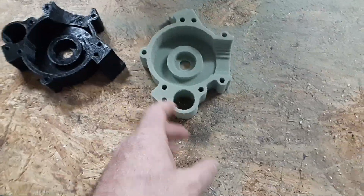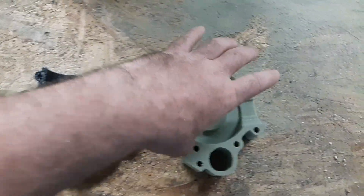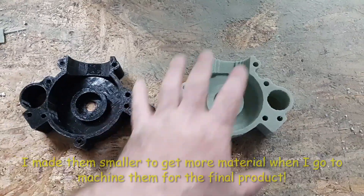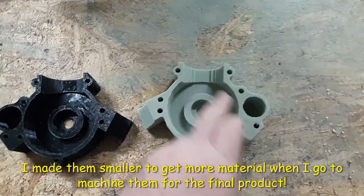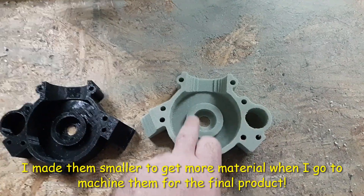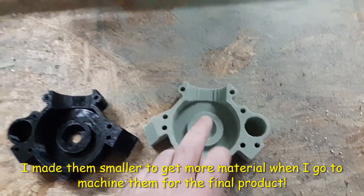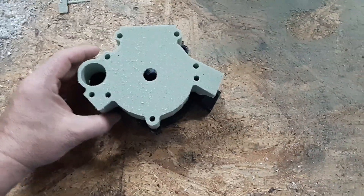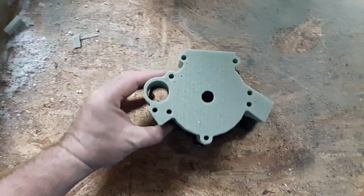Alright guys, so I just finished. Wanted to show you what I got going on. There's a couple different changes on this one — this is smaller diameter and the pocket is smaller as well. Other than that, we're ready to go here.